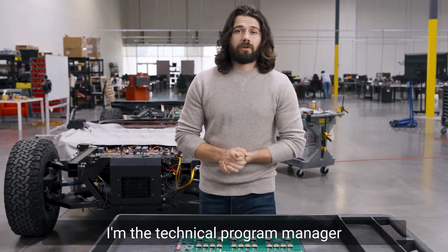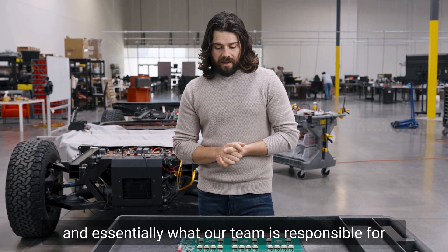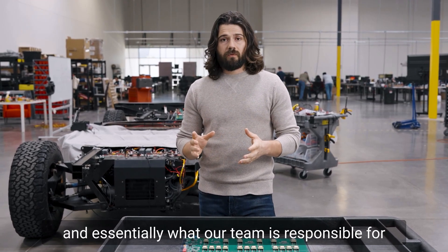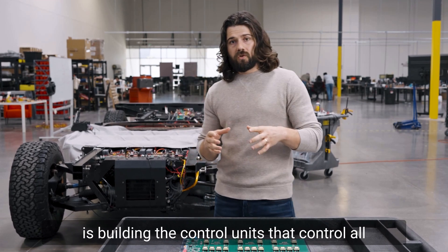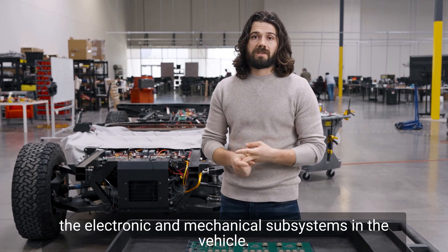Hi, I'm Morgan. I'm the technical program manager for the hardware team, the electrical hardware team. Essentially, what our team is responsible for is building the control units that control all the electronic and mechanical subsystems in the vehicle.